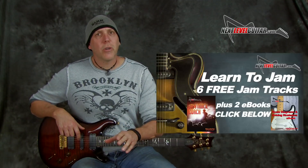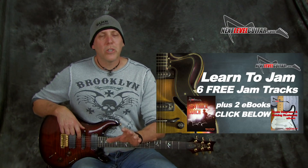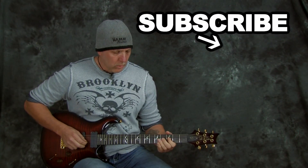Be sure to get that jam track — click on that link below, we'll send you that jam track and five more, six jam tracks for free, and the two eBooks from Next Level Guitar. Keep putting those guitars in your hands every day, stay tuned, got lots more great stuff coming, more great content, more great lessons. And remember, your playing is an evolution. Rock on.